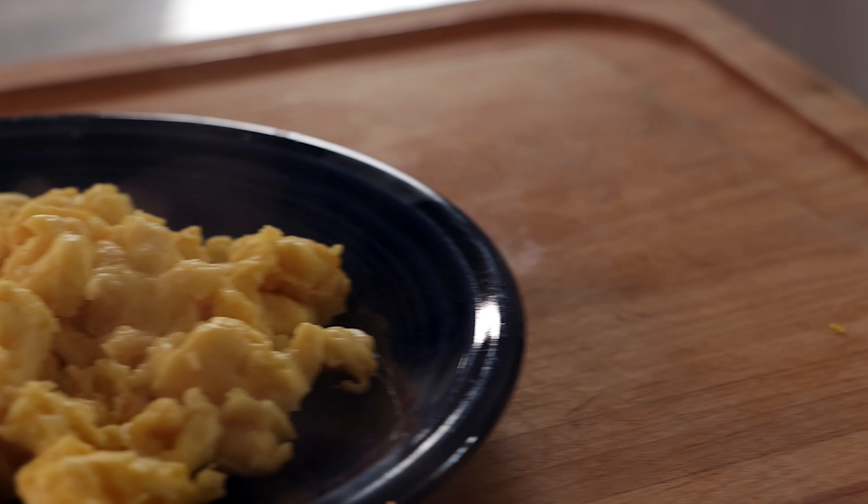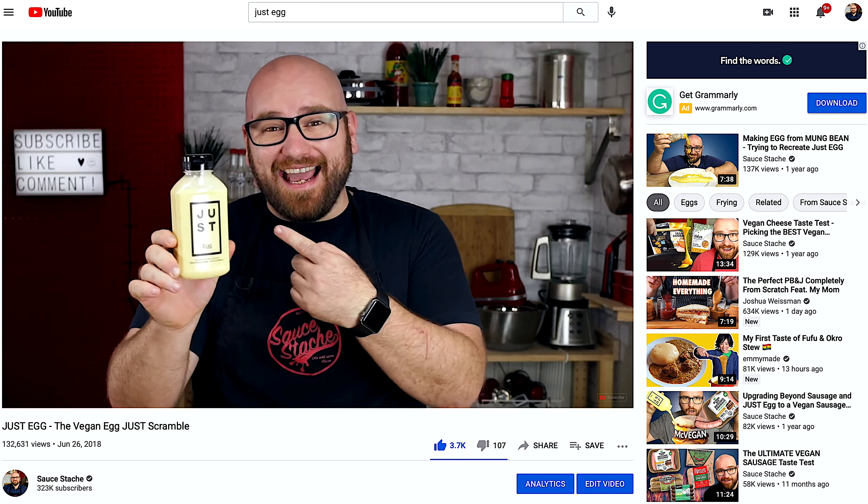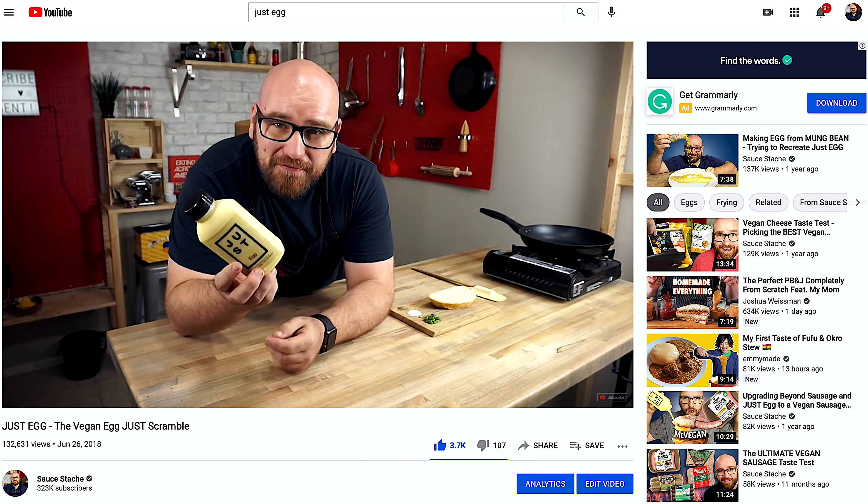The plant-based egg. This is something that I've been trying to nail since the beginning of this channel. Just Egg was one of the very first taste tests I've done — they actually sent it to me as a trial, and I was really excited about that. But ever since then, I've thought: how the heck do they make it and can I make it at home?